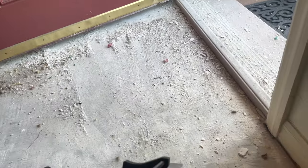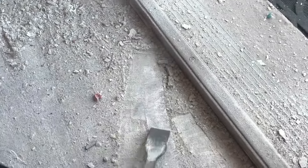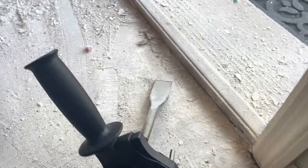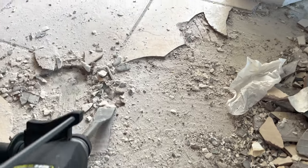This is a really awesome tool — it removes the tiles and all the debris really quickly. Very awesome tool. This is a nice hammer drill right here — it does the job.